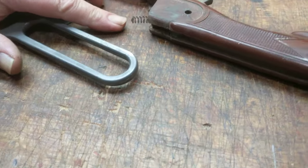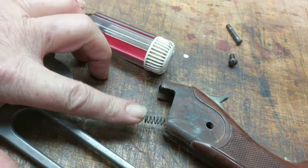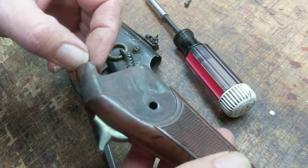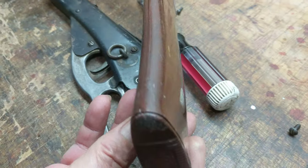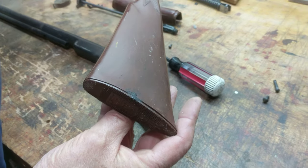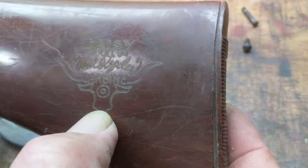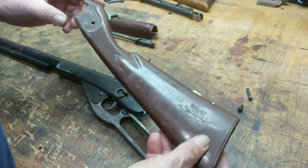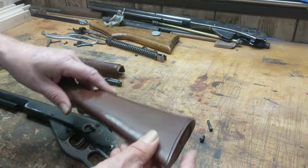We see that we still have our trigger return spring, which is nice to find on a Daisy, especially this age and vintage. Another nice thing about this particular buttstock is it's not cracked, it's not chipped, it's not broken. It does suffer from a bit of waffling, but that's again an effect of heat and time. This is the Daisy Model 94 Red Rider logo, and as you can see it's different from what's currently on the gun today. The trigger's intact, the hammer's intact, the stock's intact — that's a very nice surprise.